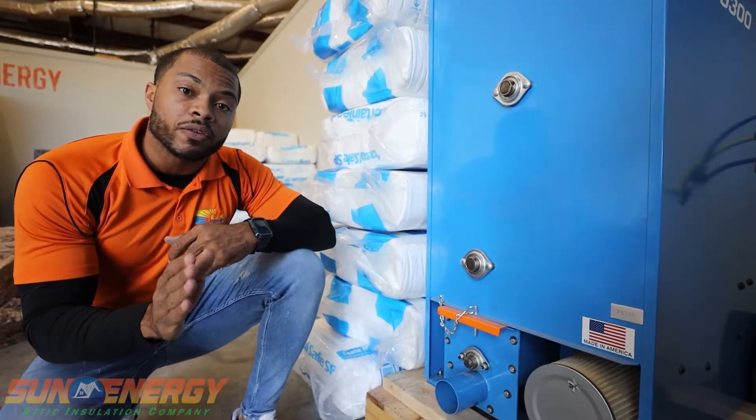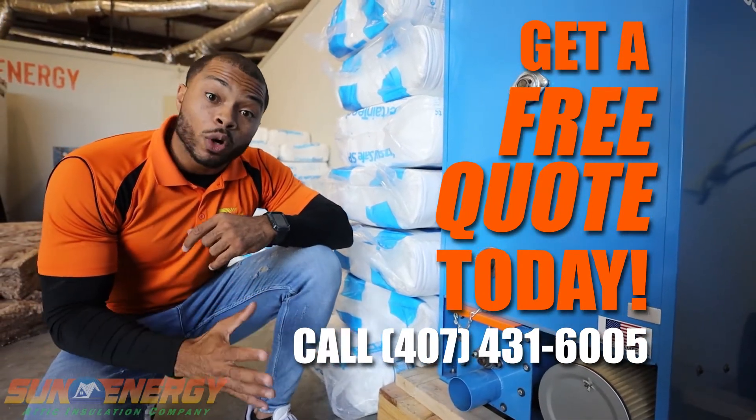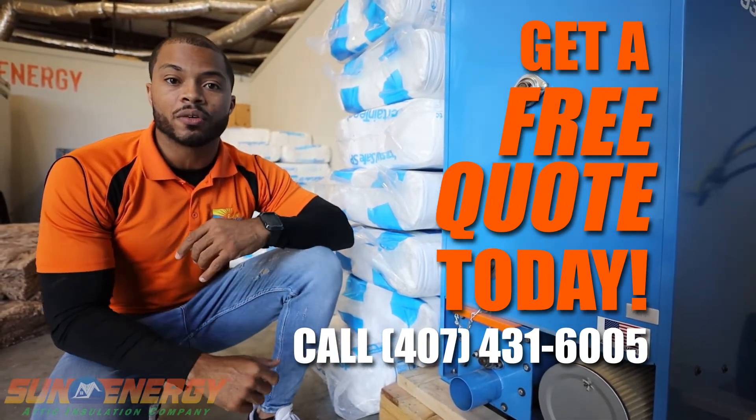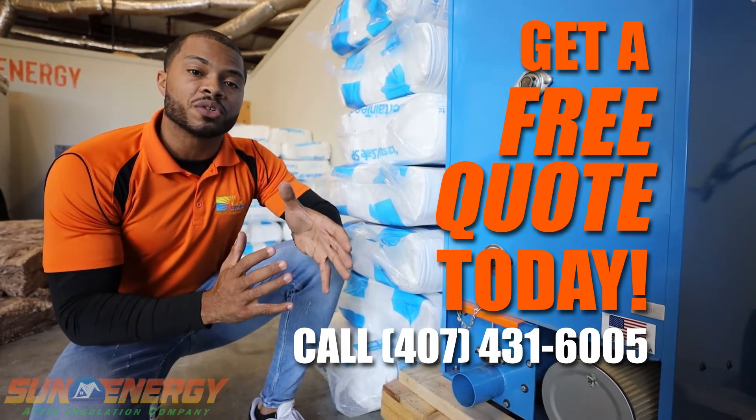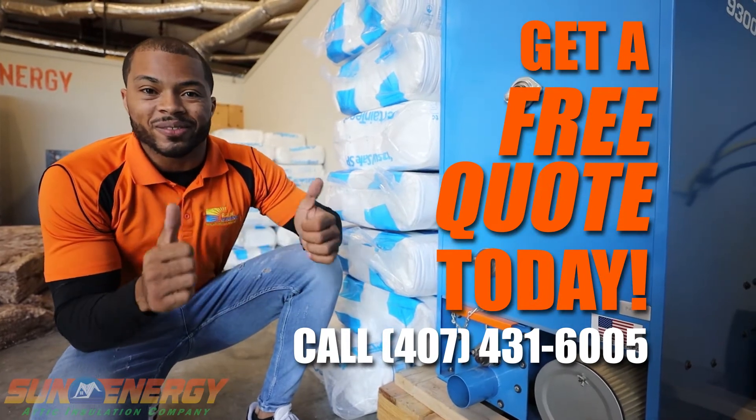But if you're ready to get a free quote, give us a call today: 407-431-6005. We look forward to working with you. Thank you.